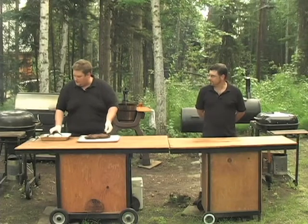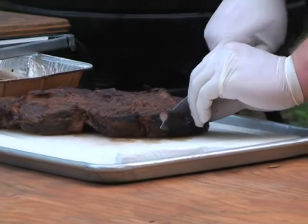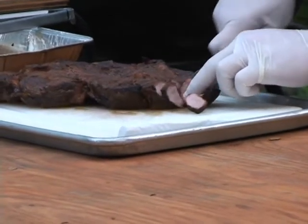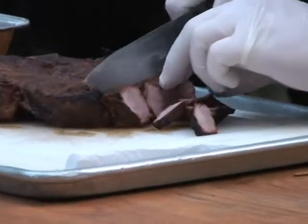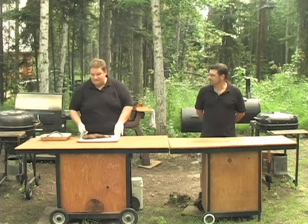This is ready to go. We've let it rest for a couple of minutes. Notice if it's done right, there's a nice little pink smoke ring. With this, you've got the best of both worlds — you've got barbecue, and you've got a beef roast just like mom used to make. That is comfort food. Thank you for watching. We hope to see you next week.